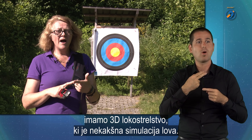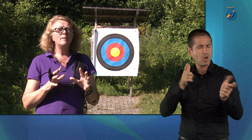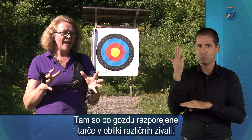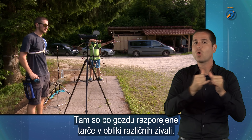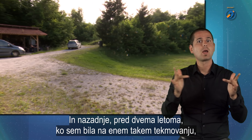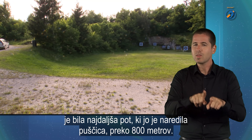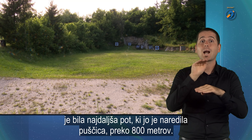Potem imamo tridel lokostrelstvo, kjer je neka simulacija lova — tam so po gozdu razporejene tarče v obliki različnih živali. Na zadnji dve leti nazaj, ko sem bila jaz na enem takmovanju, je bila najdaljša pot, ki jo je naredila puščica od enega lokostrelca, tam preko 800 metrov.